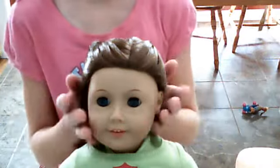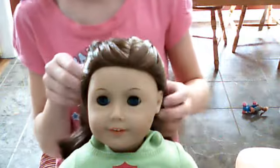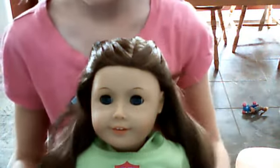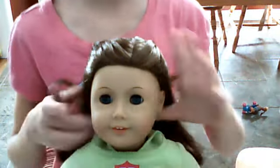Hi everybody, it's SelenaTaylor07 and I'm going to be showing you how to do a very, very, very cute hairstyle with your doll. I'm using Just Like You Dolls number 3, or as you might know her, Evelyn to me. Or if Super Sam Jim's watching this, then to her it's Jackie. So, let's get started.